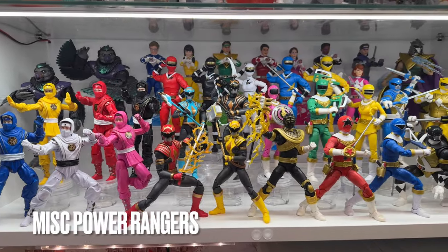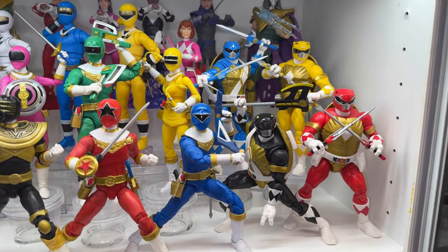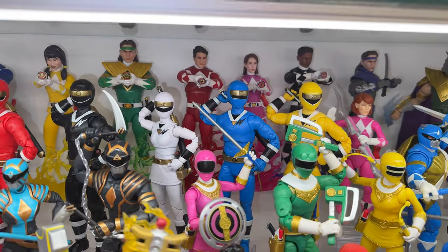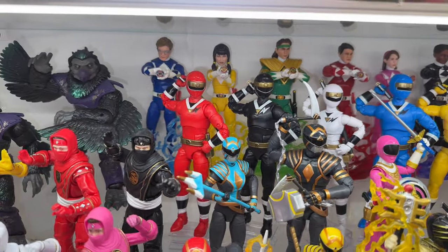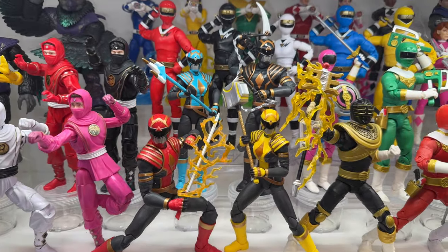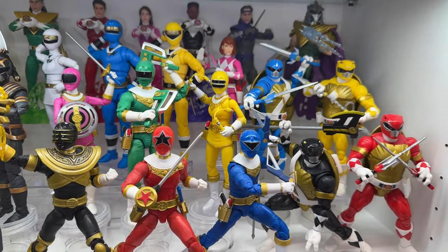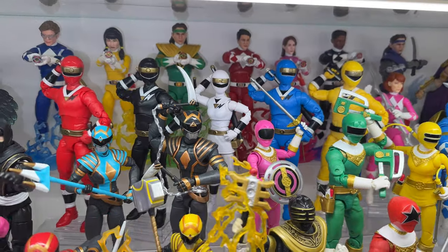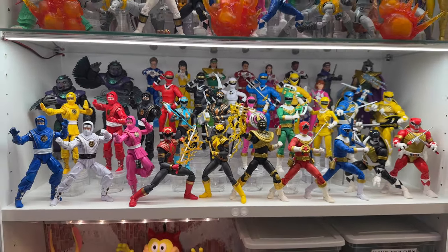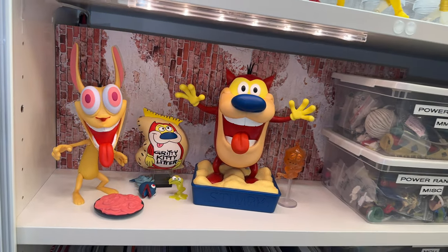Moving over to that second Ranger shelf, this is where all my miscellaneous Power Rangers teams live. We've got the Zeo Rangers, the Turtle Rangers from the Boom Comics, a set of Mighty Morphin Power Rangers unmasked holding their morphers — it doesn't really make sense but looks kind of cool. We got some Ninjetti Rangers up front with Tango Warriors behind them, some Omega Rangers, and the Alien Rangers. I'd still like to see some civilian Mighty Morphin Rangers and the original movie suits. And to finish up this bookshelf, here is the Ren and Stimpy from Super 7, just living on that extra little space on the bottom.